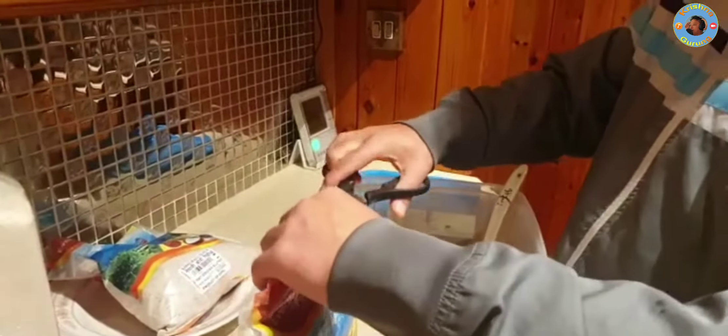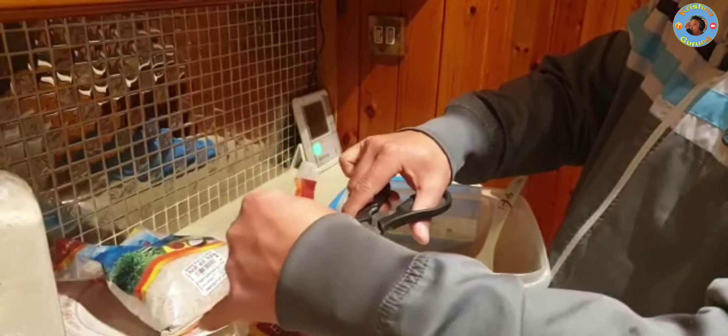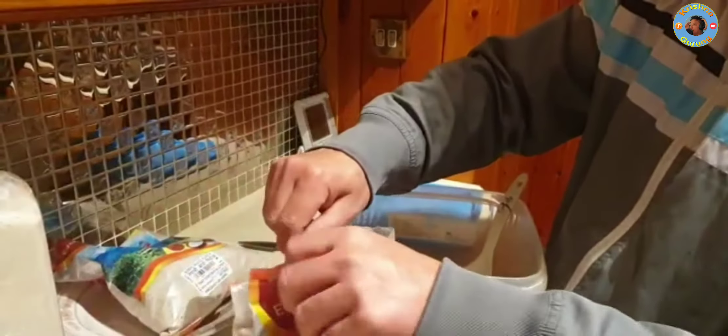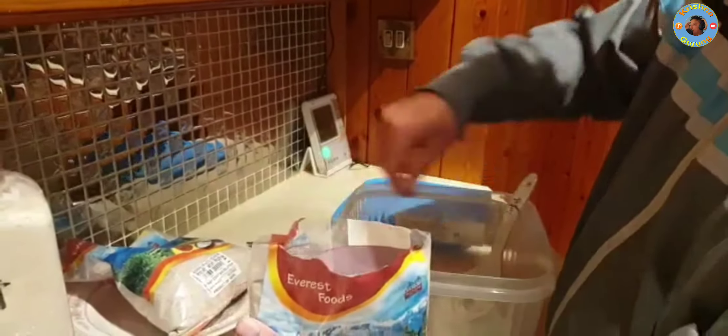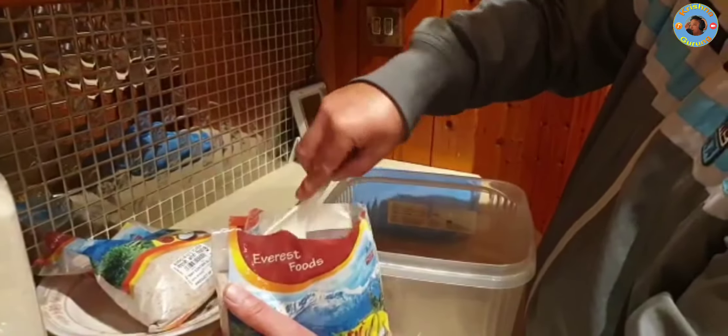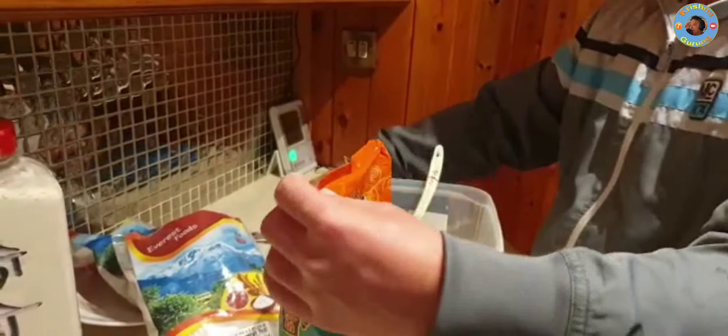I'm going to put it on. Let's say we go into the cookhouse.